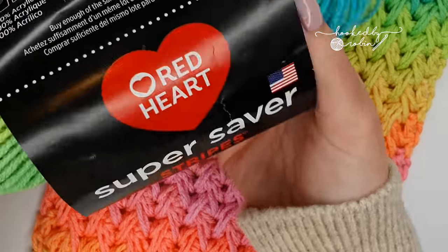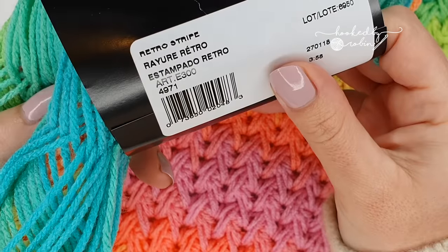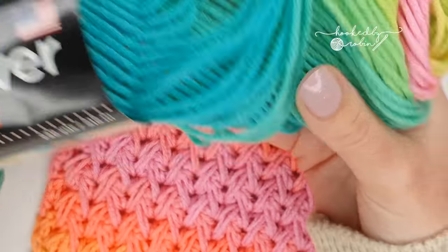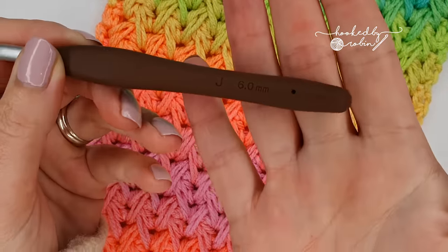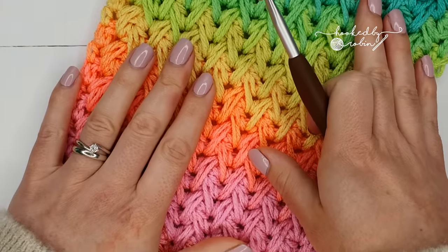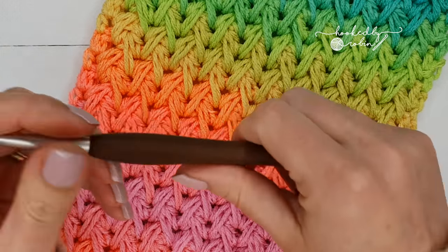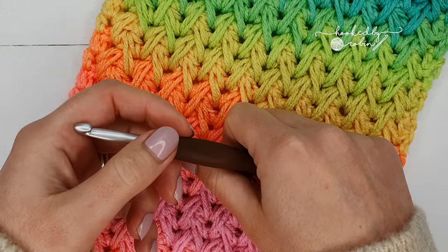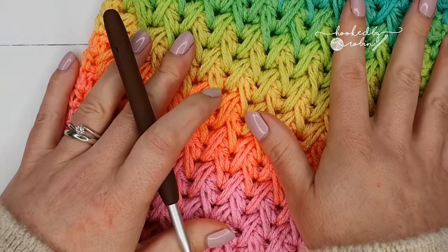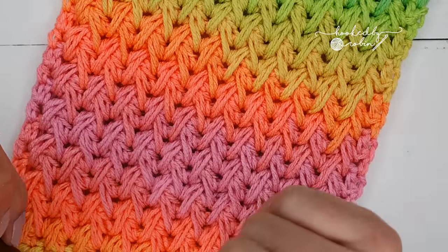For this sample I have used Red Heart Super Saver Stripes in the Retro Stripe colorway. I also used a 6mm crochet hook, but it will of course work for any yarn and any hook size that you want to use. Without further ado let's leap straight on in to how to make the feather stitch.